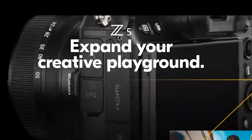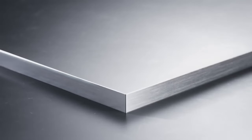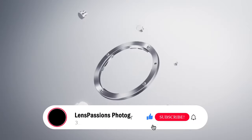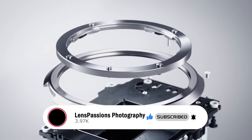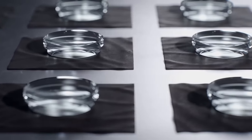Nikon has announced the Z5, an entry-level full-frame camera that uses the Z-Mount. The Nikon Z-Mount system has a large lens mount feature with a 55mm inner diameter and short 16mm flange focal distance, which allows for flexibility in the optical design of Nikon Z lenses, with maximum aperture as wide as f/0.95 possible.